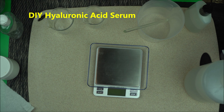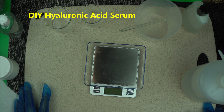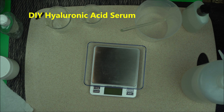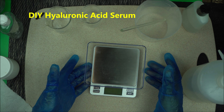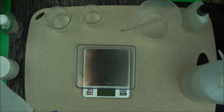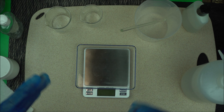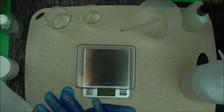Hello everybody, welcome back to the channel. Thanks for joining me today. In this video, I'm going to show you how to make your home hyaluronic acid serum. Hyaluronic acid is a very solid humectant to have baby soft skin. You should use the serum once in a while. Even though the one I'm going to make now cannot be compared to the market standard, it's still something you can use at home. This is a DIY hyaluronic acid serum and it's really helpful to use it before you use your cream.